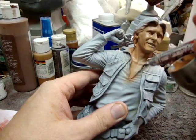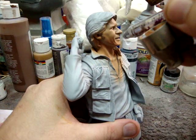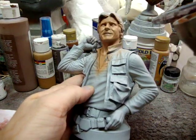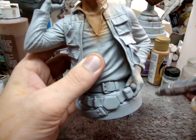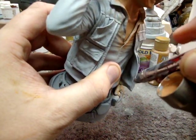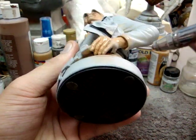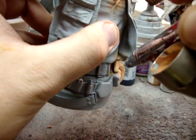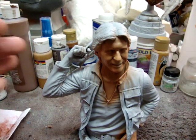Some people prefer to work light to dark; I, on the other hand, like to work dark to light. Just lightly get anywhere there's going to be skin — get the hands too. Don't worry if you get it on something else like the jacket, because right now we're just concentrating on the flesh. Turn the kit in all different directions to make sure you get everything. I just saw a spot I missed inside the coat.